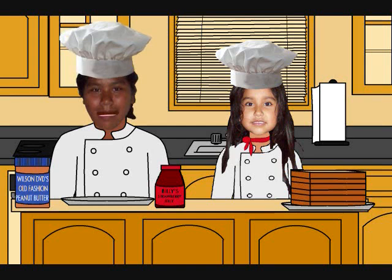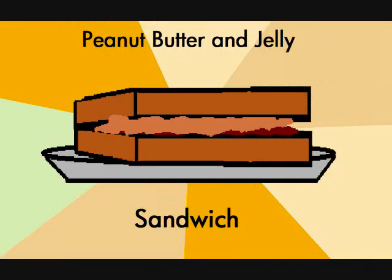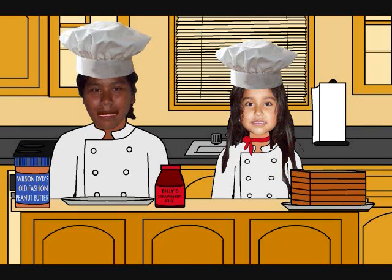Hi and welcome to Aileen Cuisine. My name is Aileen. This is my assistant, Wendy. Today I will show you how to make a peanut butter and jelly sandwich, or as I call it, PB&J.